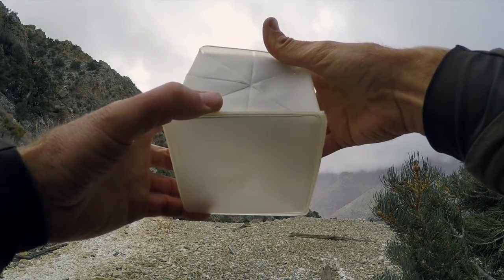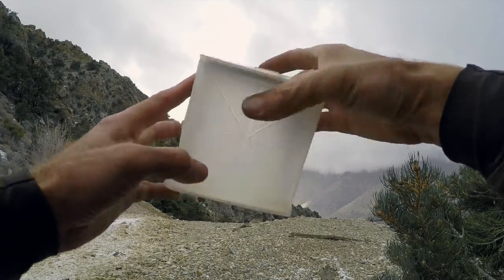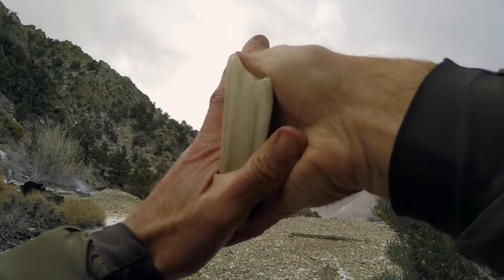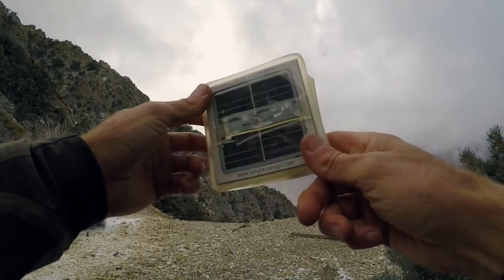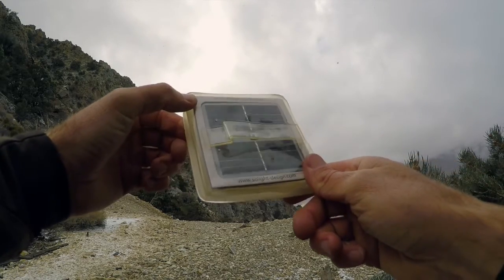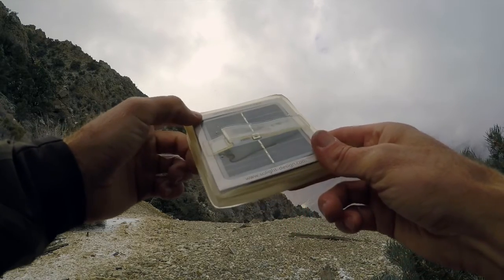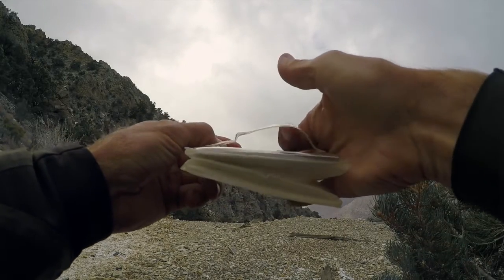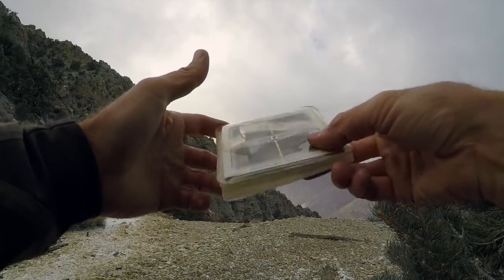The button cycles through three settings: 60 lumens, 90 lumens, and a strobe mode for SOS signaling. The solar cell charges to full in about eight hours in the sun, or roughly 80% in five hours. With a full charge you're looking at eight to twelve hours of light.